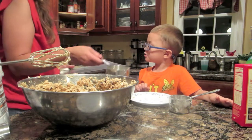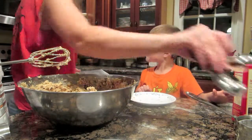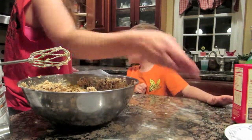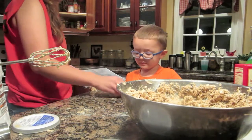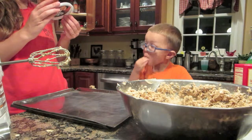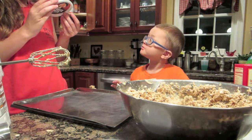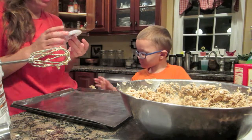We need to roll it. Roll it? Yeah. How'd you get so smart? Do we spray it or not? Drop dough by round tablespoons onto ungreased cookie sheets. Bake ten minutes.